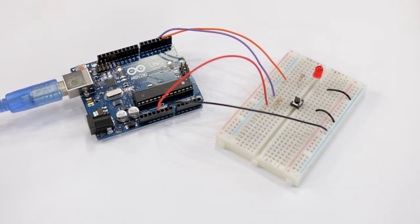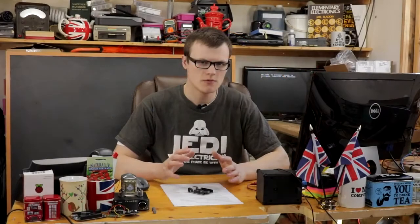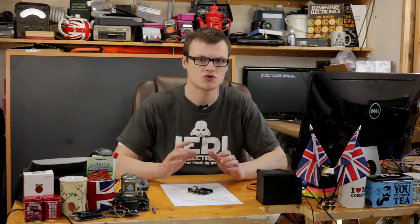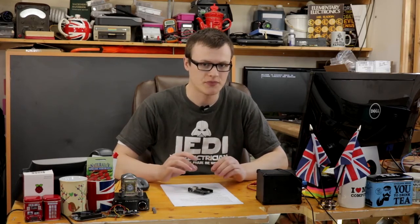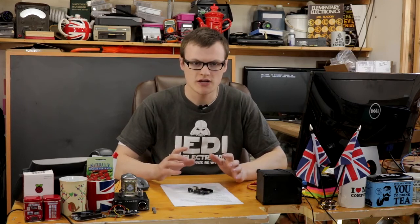Now we can go ahead and test the Arduino and push the button to see if the LED flashes. This example may seem simple, but being able to control external circuits and read from them is massive. Do exercise caution when connecting circuits to the Arduino in case they destroy the board or get destroyed by it, but at the same time don't fear to mess around with the Arduino and circuits. Thank you for watching this episode, and see you next time.